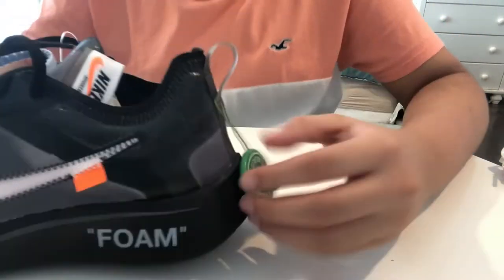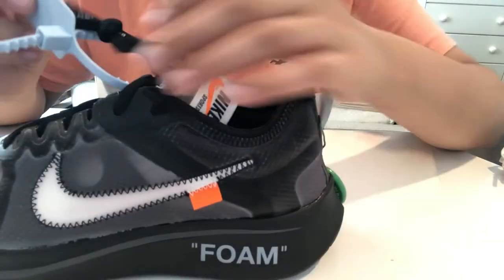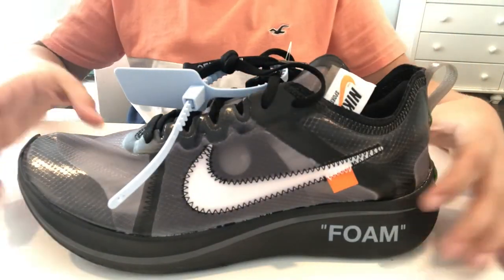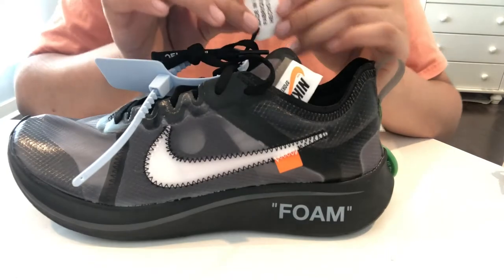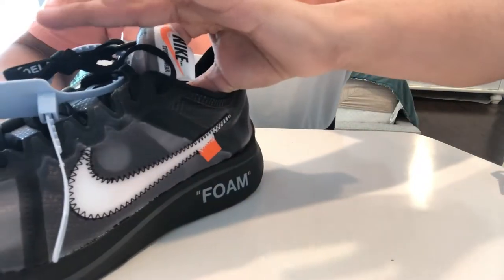First of all, the StockX tag — let me know in the comments: do you guys cut these off or leave them? I cut mine off. But if you cut off the zip tie, I don't know what you're even doing. They're made in Vietnam. They're on everything, as you can see — The 10.